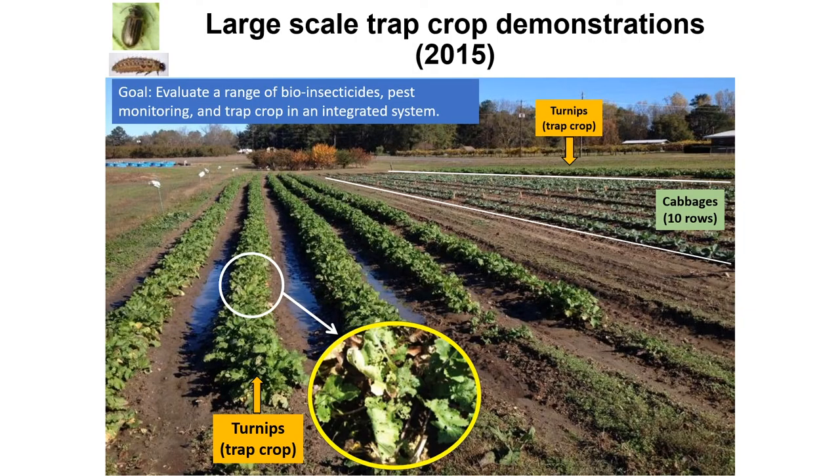Because they love turnips almost to death, we use turnips as a trap crop for research and demonstration. Here you're looking at a research and demonstration plot in central Alabama, which is a pretty high pest pressure area for yellow margin leaf beetles, where we're using turnips as a trap crop. Several rows of turnips are planted as a trap crop on both sides of cabbage, which is the main crop.